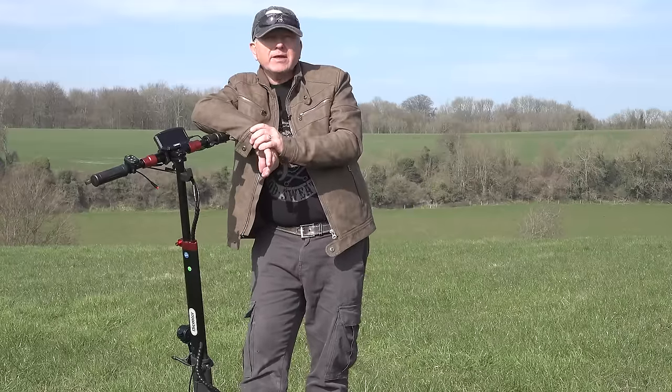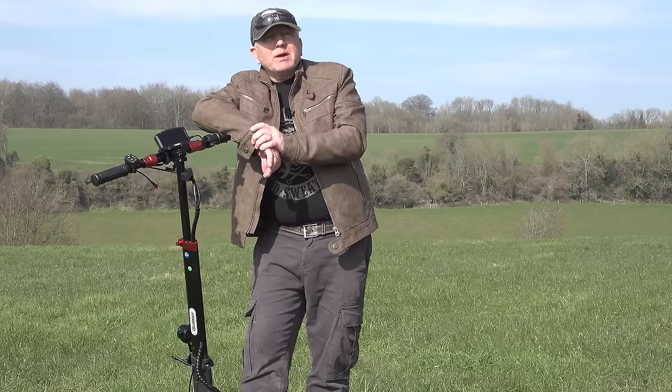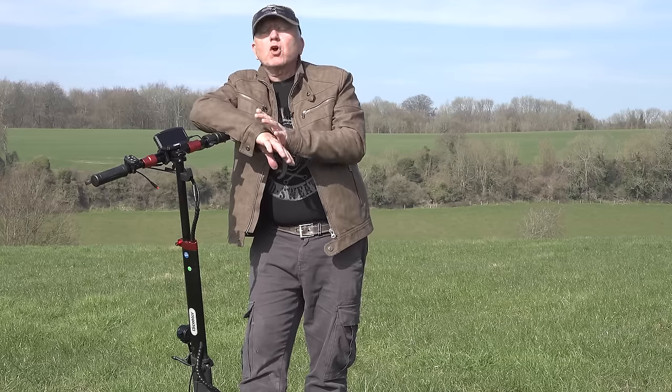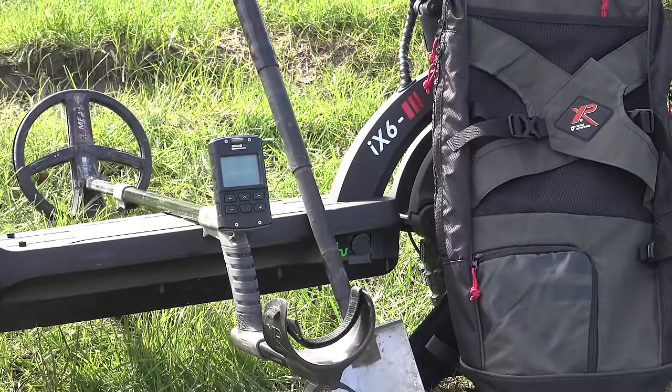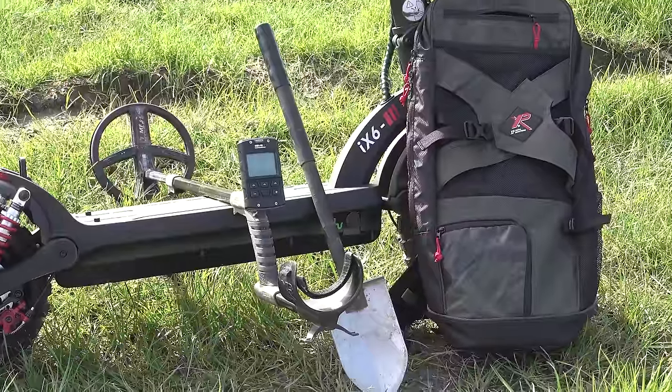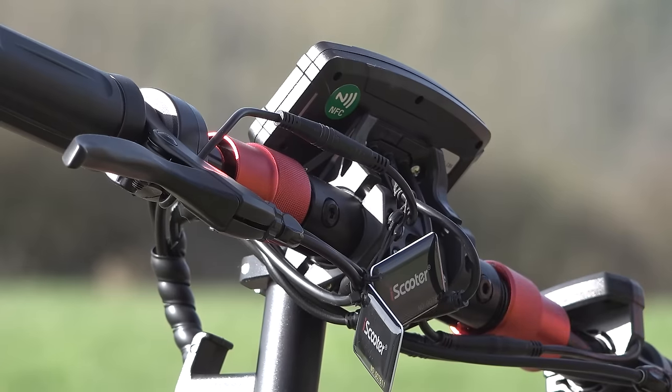How am I going to carry my metal detector and spade on a scooter? Simple — my metal detector goes into the rucksack, no problem at all. I've also got a telescopic spade which also fits in the rucksack, so I've got everything I need on my back.